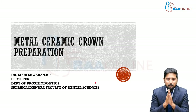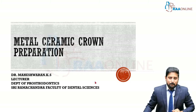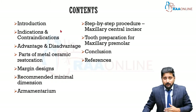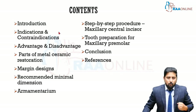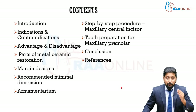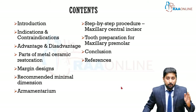Today we're going to be looking at metal ceramic crown preparation — what are the do's and don'ts? The contents will include an introduction, followed by indications and contraindications: basically what are the situations where we can go for a metal ceramic crown, and the advantages and disadvantages compared to other crowns. We'll also cover parts of a metal ceramic restoration, which is important as it helps you understand why you need to prepare the tooth in a particular way.